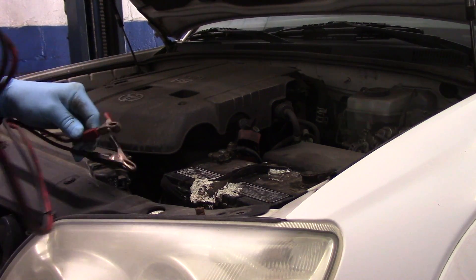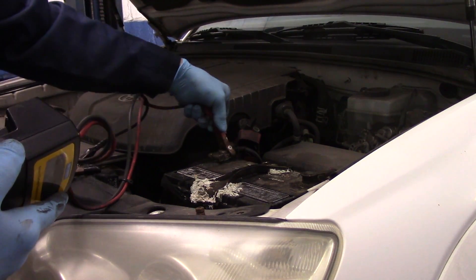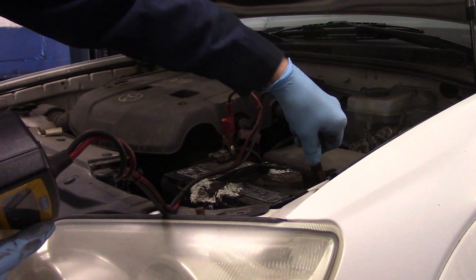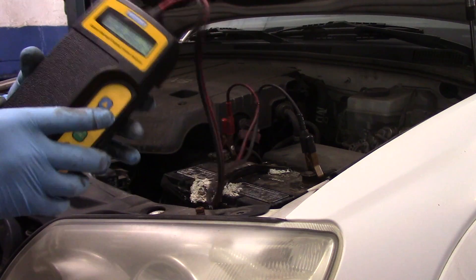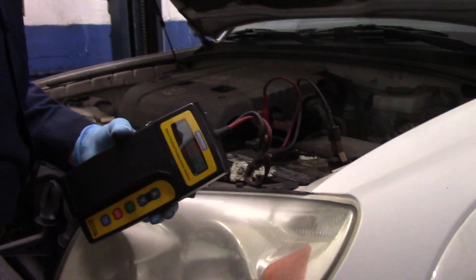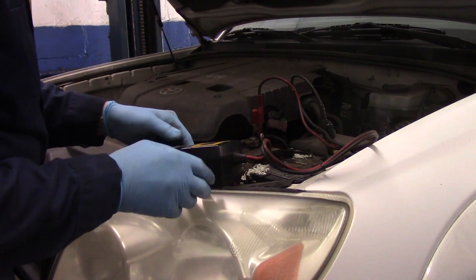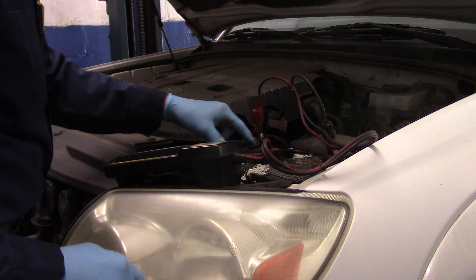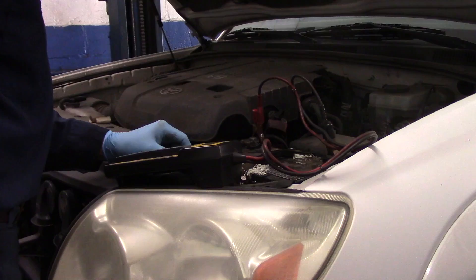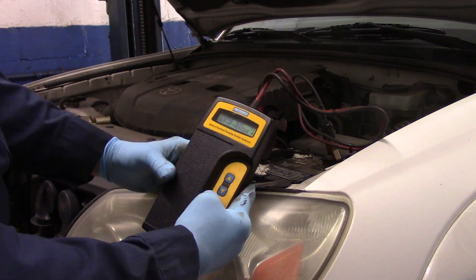You do have to test it to make sure. So what we're going to do now is connect up to the battery. There are different types of systems you can use — this is my handheld unit. I like using this one versus my Snap-on because it's a very quick and accurate test. First thing you want to find out is the CCA, the cold cranking amps, and this one is 585.